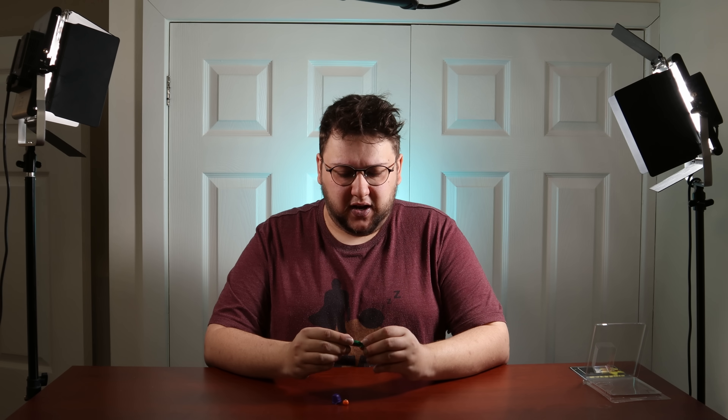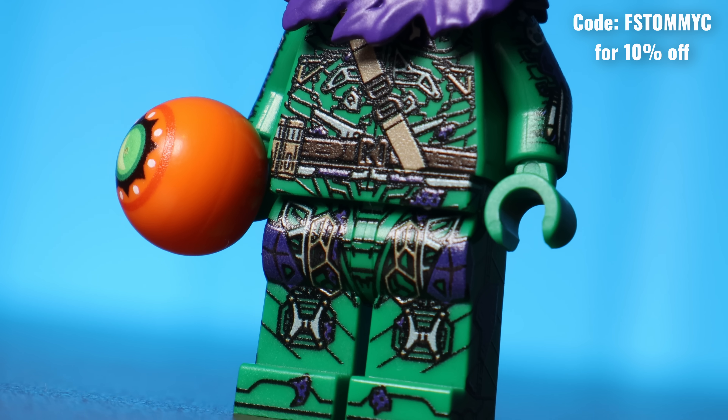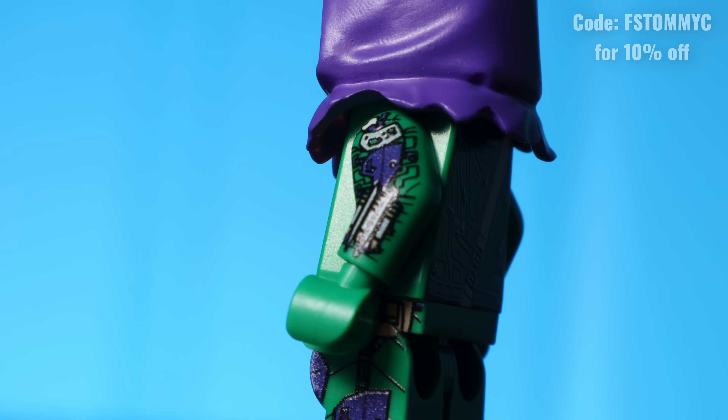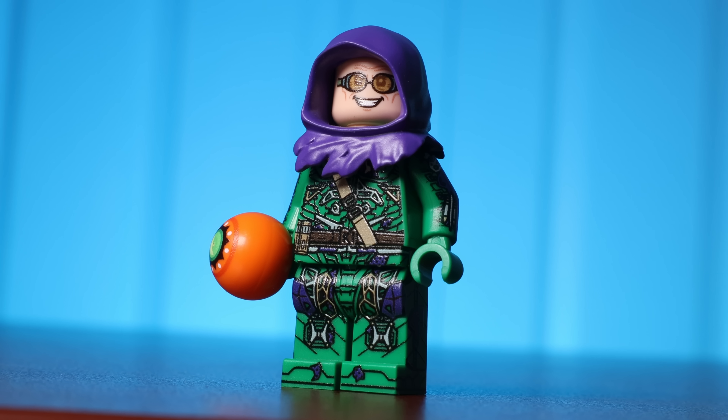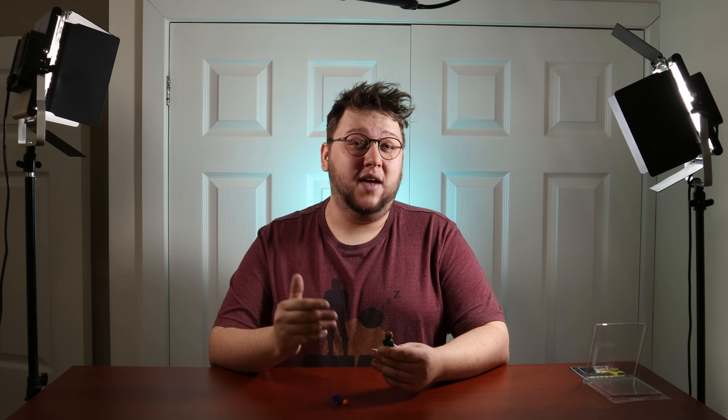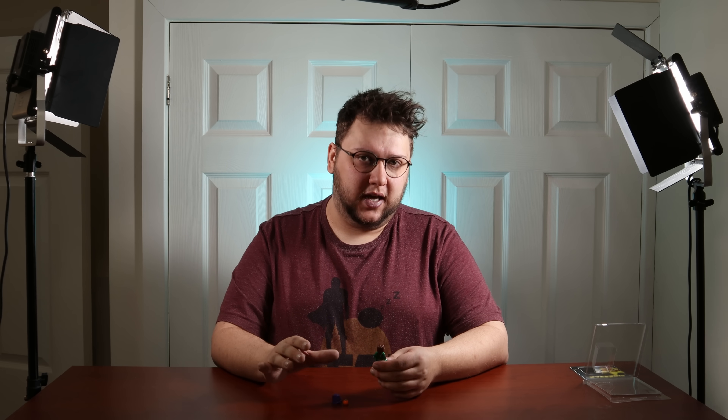As for the detailing of this figure, it's frankly phenomenal. I think the designer has done a fantastic job, especially with the side leg printing and the arm printing. It's just a shame that they're using UV printing, as if this were a pad printed minifigure, I think it could be one of the best custom minifigures on the market.